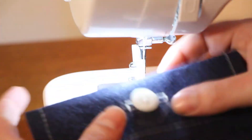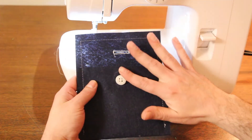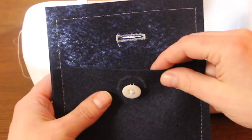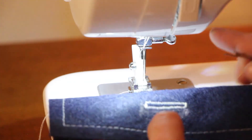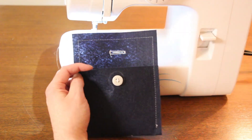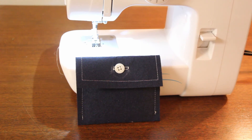The moment of truth is to see if your button will actually fit into the buttonhole and everything lines up — kind of like that. Not too shabby! So now we have our felt fabric envelope: we used a single straight stitch to create the seam and form the envelope, we hand-sewed our button onto it, we used the buttonhole feature on our sewing machine to create a buttonhole, and now we've got a cute little fabric envelope to put our different sewing supplies in. I hope you guys enjoyed this video.